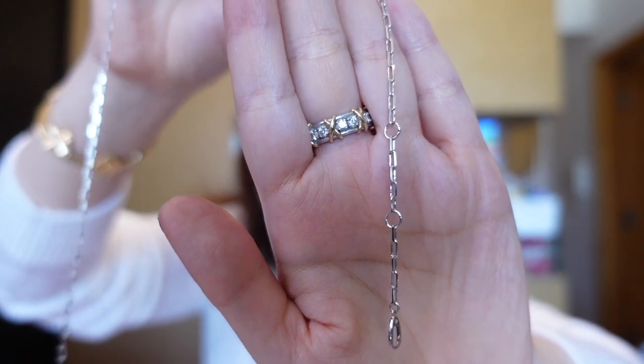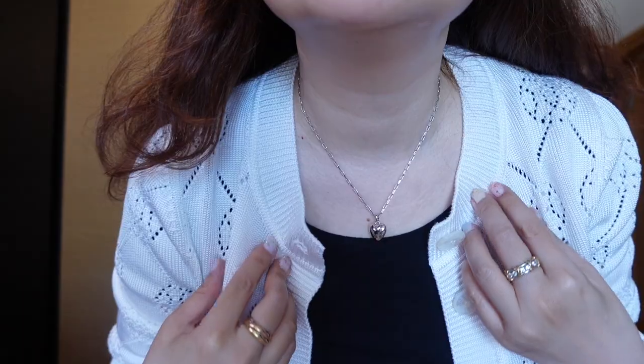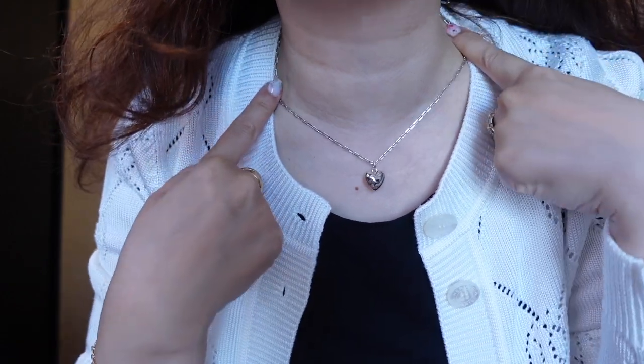I really love that this heart is so puffy and really pops and it comes with a lobster clasp. It has a couple of hooks so you can set it to variable lengths. Here it is on my neck on the shortest setting — isn't it so cute and puffy?